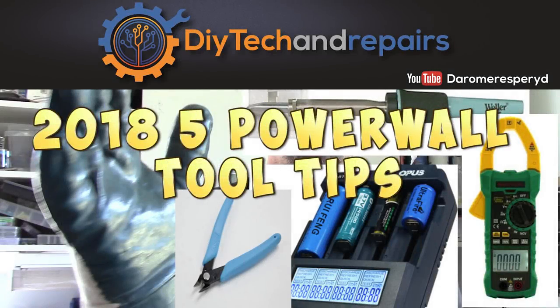Welcome back guys. Today I'm going to give you my top 5 tips of tools that you need for your DIY powerwall. This is especially for getting your batteries out of the laptop packs and processing them. Stay tuned for the top 5 today.